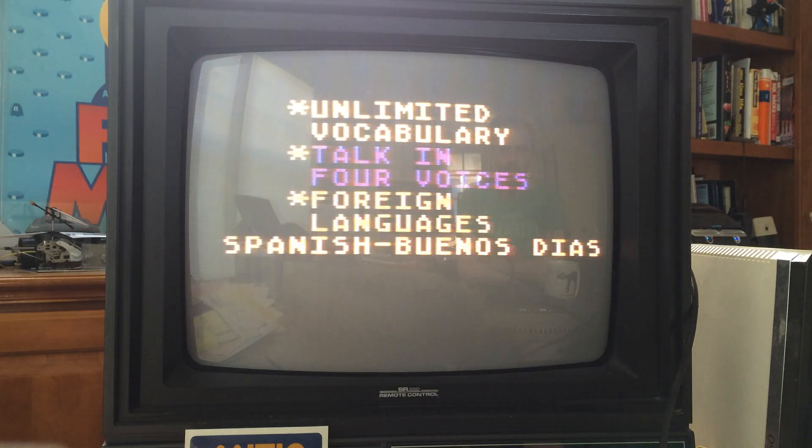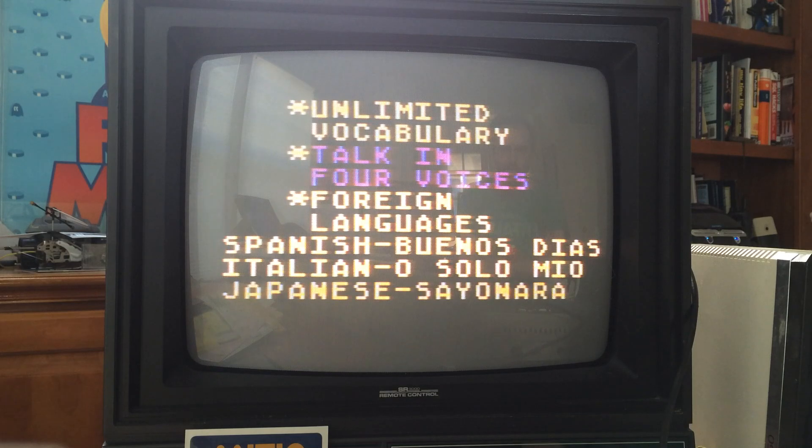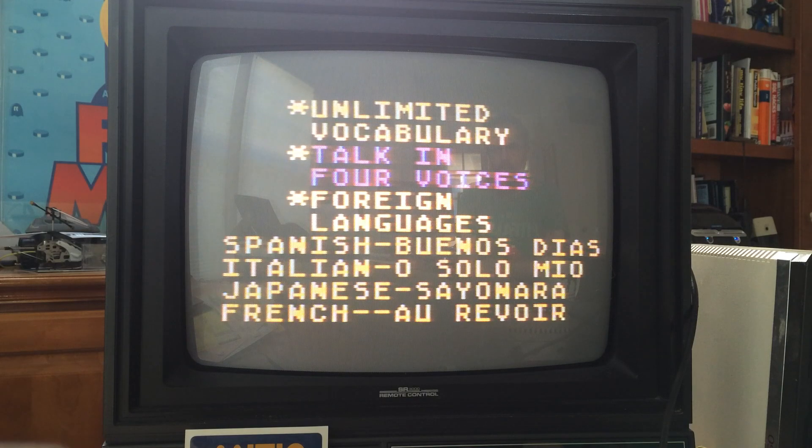The device demonstrates foreign languages: Spanish — "Buenos Dias"; Italian — "Caro Romeo"; Japanese — "Sayonara"; and French — "Au revoir."